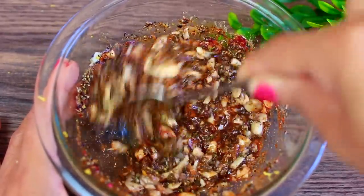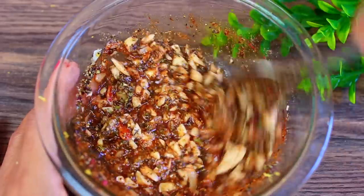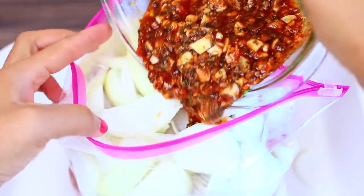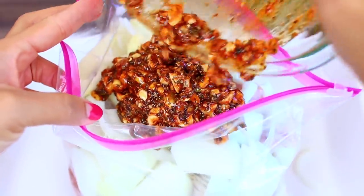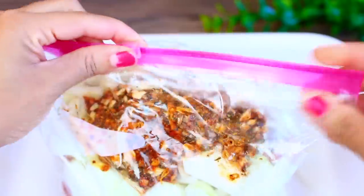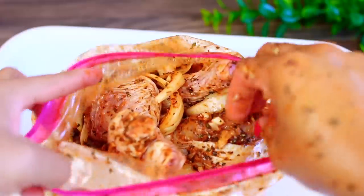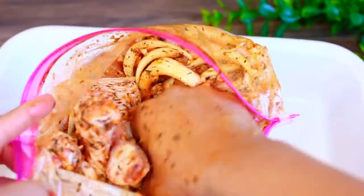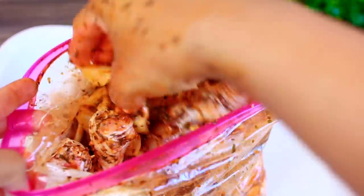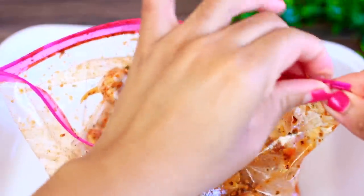Go ahead and mix everything together — this is such a good marinade for chicken, you can even put it on chicken breast. Once everything is mixed in, pour the marinade onto your chicken and onions. Then zip the bag and toss the marinade around to make sure you get it on every single piece. If you're making this many drumsticks, make sure you use a bigger bag.